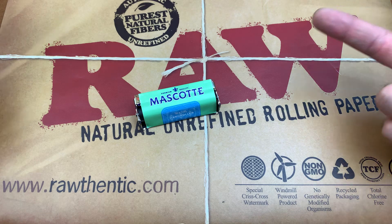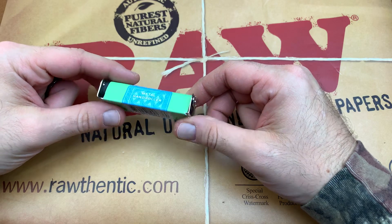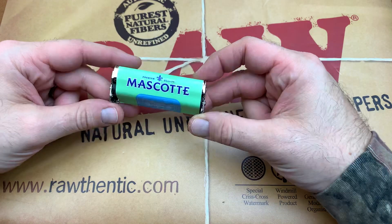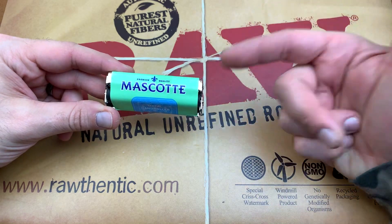We are back with another review and today we doubled down and got another Mascotte roller — this is the metal version. This is the one I actually probably should have had compared to the last one we did, which was broken. So without further ado, let's hop right into this review.